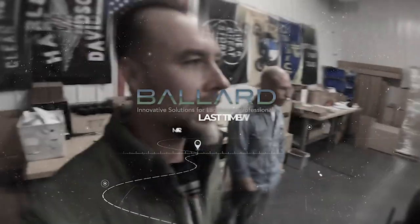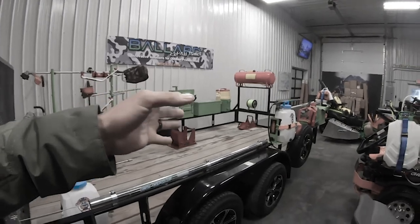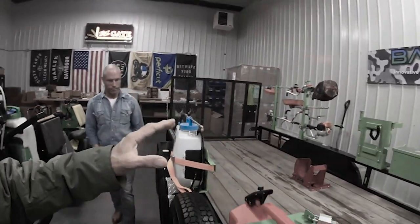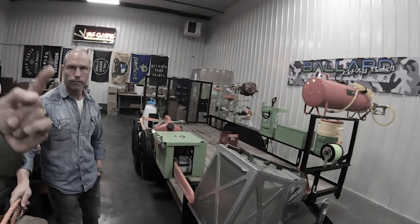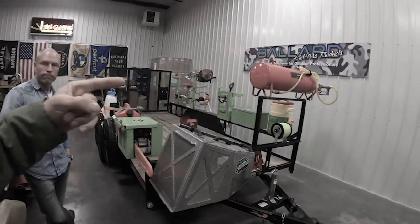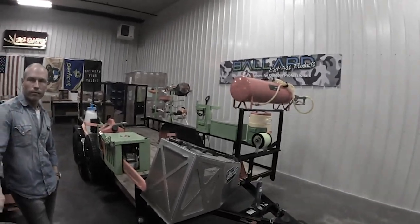I call this the ultimate lawn care trailer setup. What I'd like to do is a second video with you Cory, because you've got 15 to 20 lawn care trailers set up — both open and enclosed. I'd like to do a walk-around of either an open or closed trailer, or possibly both, to show these guys how you've got them set up and help them get some ideas for their own. If you want to see that, put 'show me the lawn care trailer video' in the comments below.